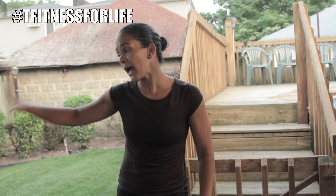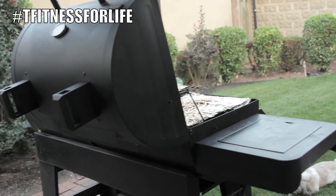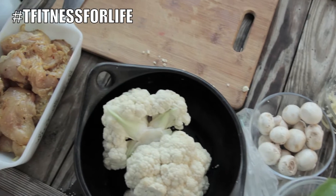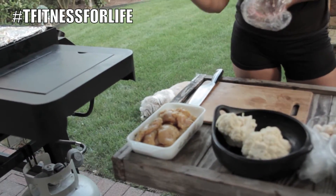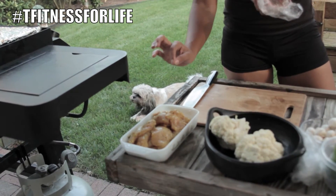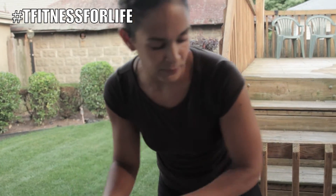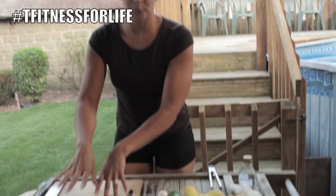I have my grill going. I'm gonna start showing you all the ingredients. I'm chopping my veggies. I already have my chicken over here — I seasoned it with garlic, a little bit of curry powder, olive oil, salt, and lime juice. So while that's there just absorbing all those flavors, I'm gonna show you my ingredients.